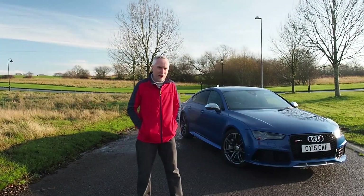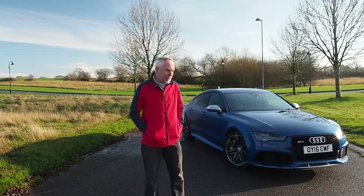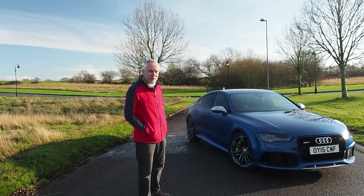This is day 3 with the Audi RS7 — a little bit different from what I normally have. I'll still be keeping the Land Rover Discovery, so please keep watching and subscribing to see those off-road videos. Let's take a closer look at the RS7.